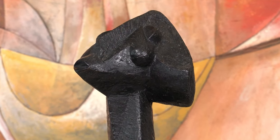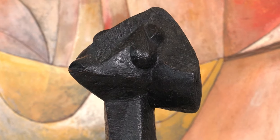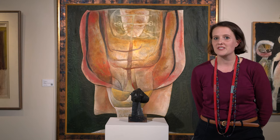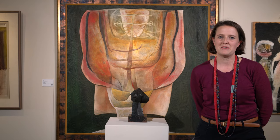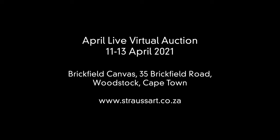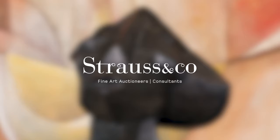This is a lovely work by an important South African artist, and if you would like to view more about the work or other works on our sale, please visit our website at www.straussart.co.za. Thank you.